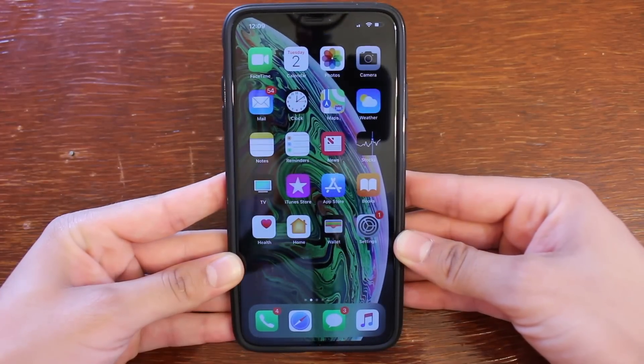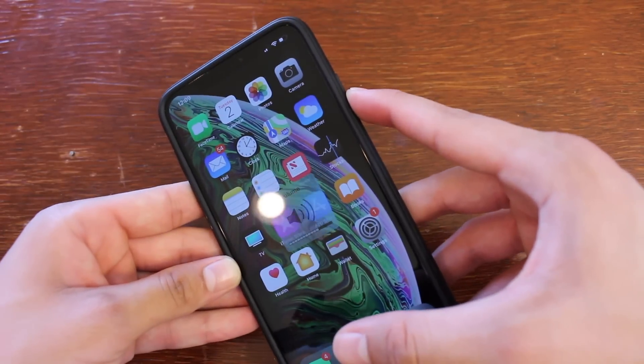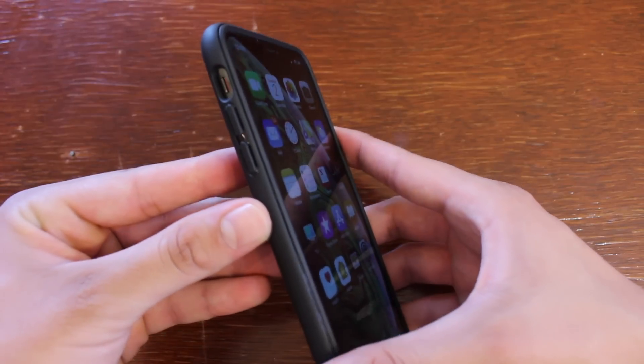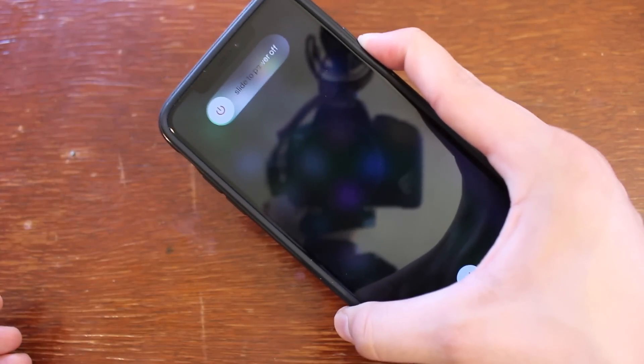Having said that, let's get right into it. What you're going to want to do is click the volume up button once, volume down button once, and then hold the power button on the right side of your device. We'll go ahead and try that out now — volume up, volume down, hold — and then it will forcefully restart your iOS device.